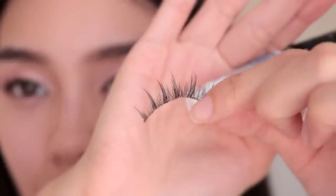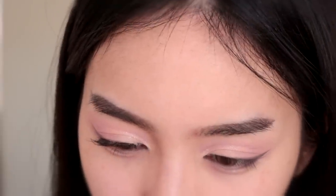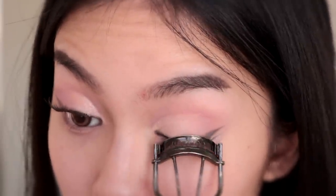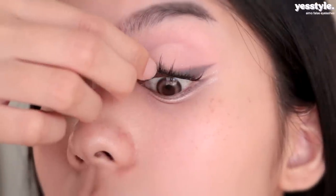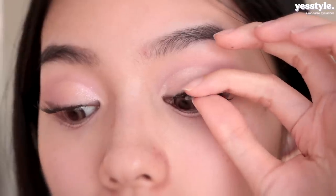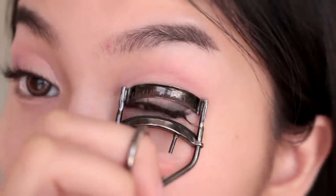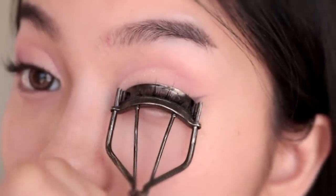If you want to try the manga lashes look but you don't want to cut up the individual lashes, this is the fastest and easiest way to do it. I got these lashes from YesStyle — they're just spiky lashes — and I'm gonna apply them underneath my real lashes. Curl your real lashes while you're waiting for the glue to get tacky, and then apply them right underneath. Once you feel like the glue's completely dried down, take your eyelash curler again and curl your real lashes with the fake ones. Ta-da! Now you don't have to cut up your lashes or put them on one by one.